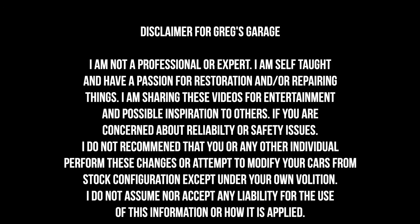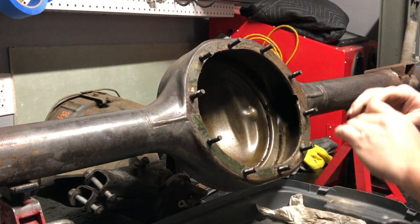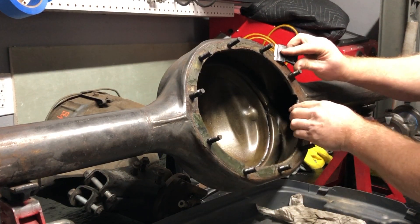Please take a quick minute to read this disclaimer — I am not a professional nor do I claim to be. In this video I narrow my first 9 inch housing.